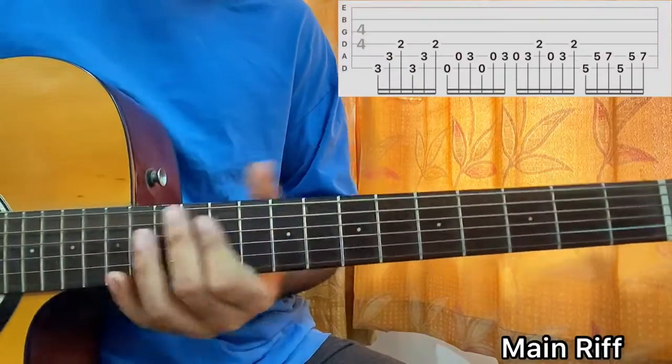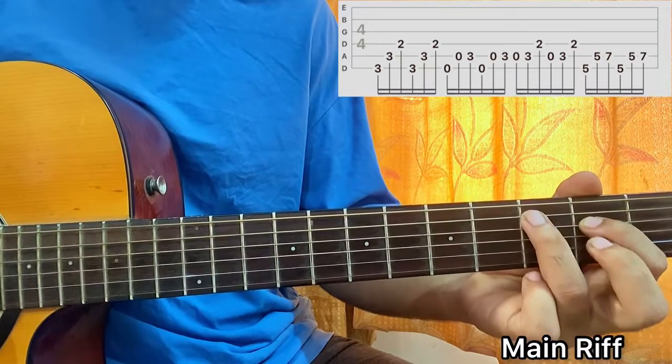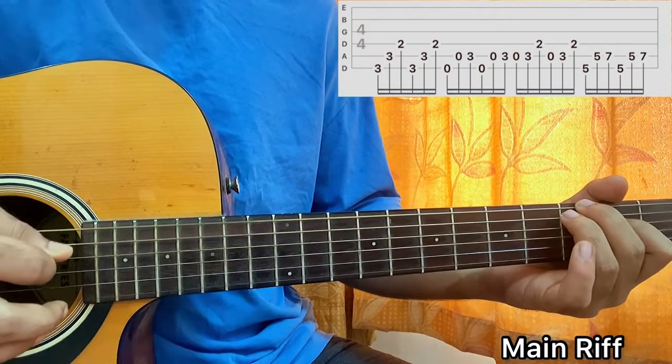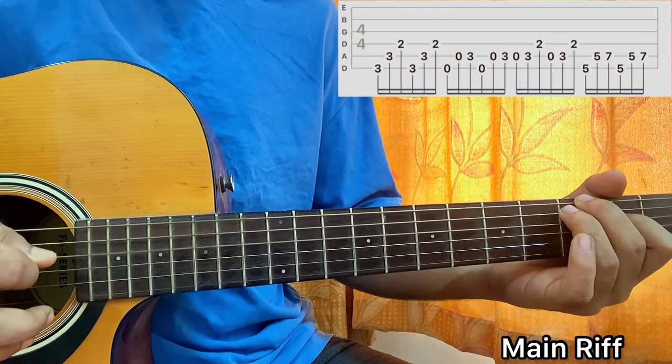For the riff, I have 2nd fret on the D string, ring finger on 3rd fret of the A, and middle finger on the top string 3rd fret. So I'll go E, A, D, E, A, D. That's it.